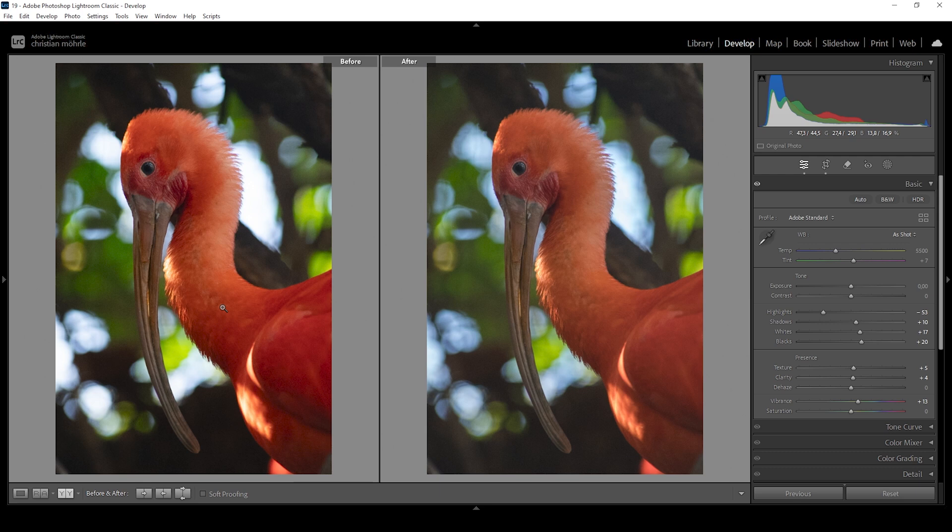Let's compare to before real quick. Color-wise, we are losing some saturation, but we have more details in the darkest parts and in the brightest parts as well. Exposure-wise, it's a much better base image on which we can now apply some further targeted adjustments.